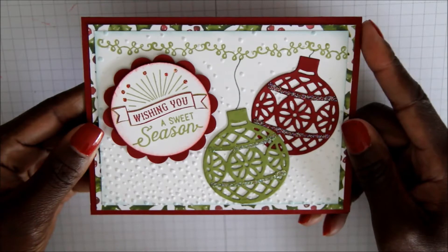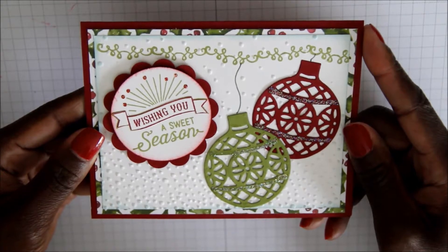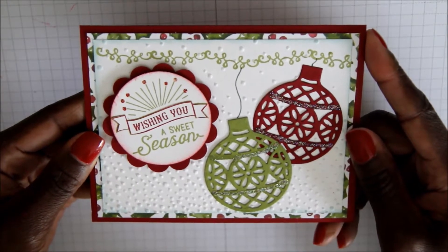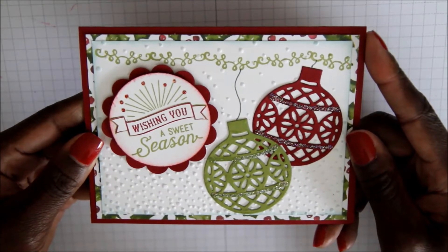Today I'm going to show you how to make the Stampin' Up! Christmas Delicate Thinlits and Oh What Fun! card. You can get the supply list for this card on my blog at www.checkthisout.stampinup.net. There's also a great first customer order special as well as some upcoming monthly madness order offers. So be sure to check out my blog.